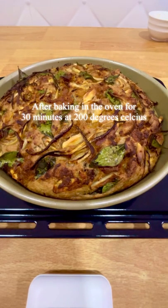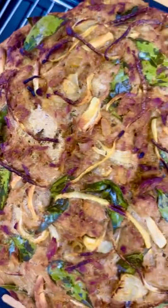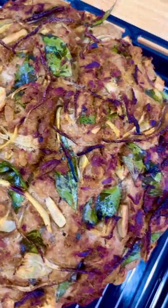It's finally out of the oven and I'm so excited, but I need to let it cool on the cooling tray before it's cut open. Let's wait for 20 minutes.